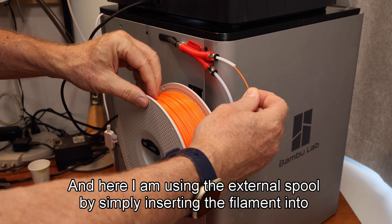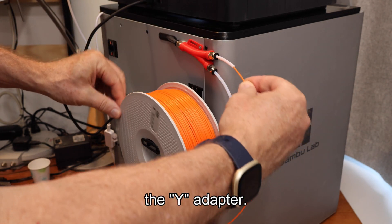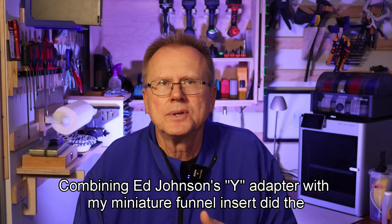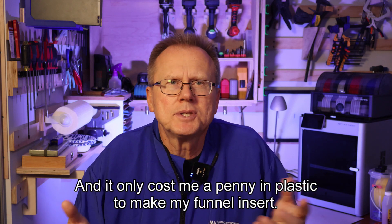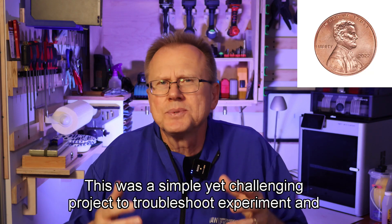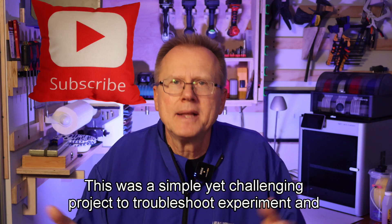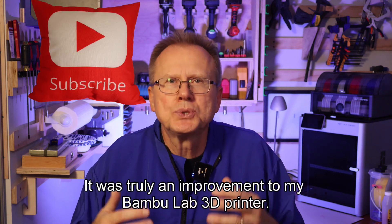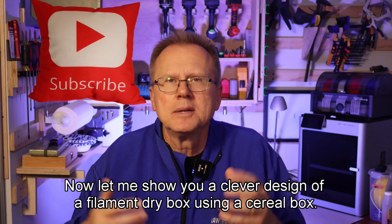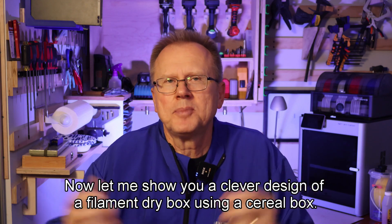And here I am using the external spool by simply inserting the filament into the Y adapter. Combining Ed Johnson's Y adapter with my miniature funnel insert did the trick — it only cost me a penny in plastic to make my funnel insert. This was a simple yet challenging project to troubleshoot, experiment, and develop a solution. It was truly an improvement to my Bamboo Lab 3D printer.